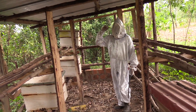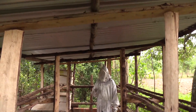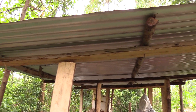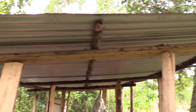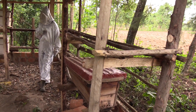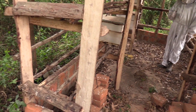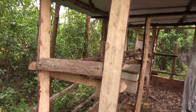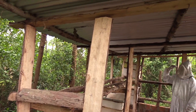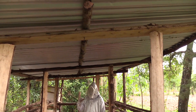The apiary should have a roof. This roof, number one, ensures that bees are at a calm place — bees require a calm place. Number two, it also ensures that the hives — remember they are made of wood — are protected. We are putting up a roof so that these hives' lifespan can be extended.